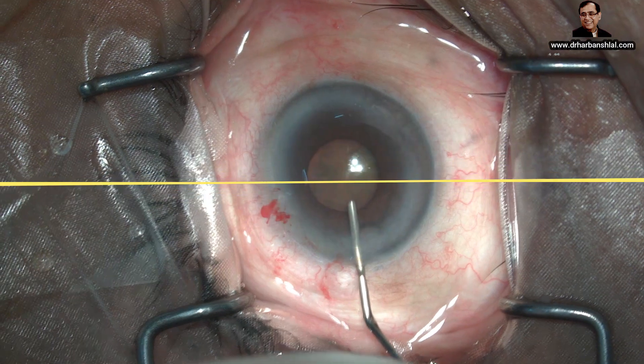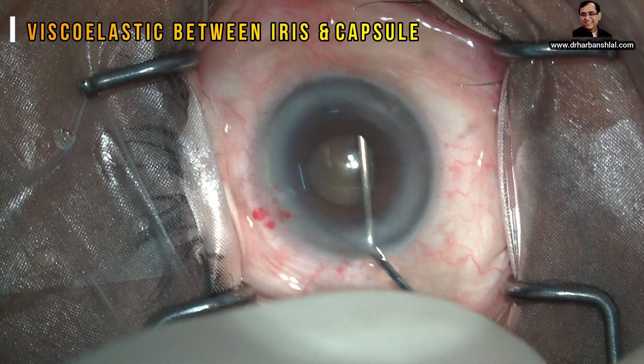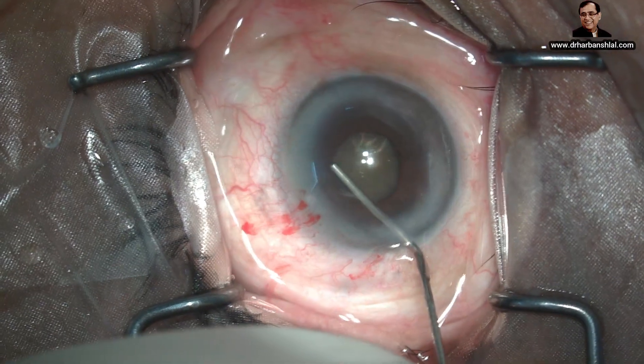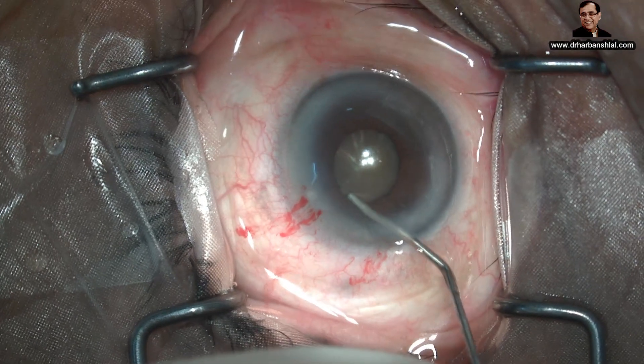For implantation of the Malugan ring, we must inject viscoelastic between the iris and anterior capsule at all the places where the scrolls are going to come. This is a very essential step.